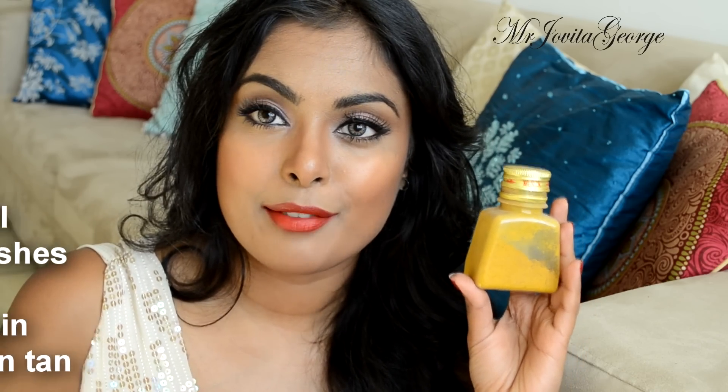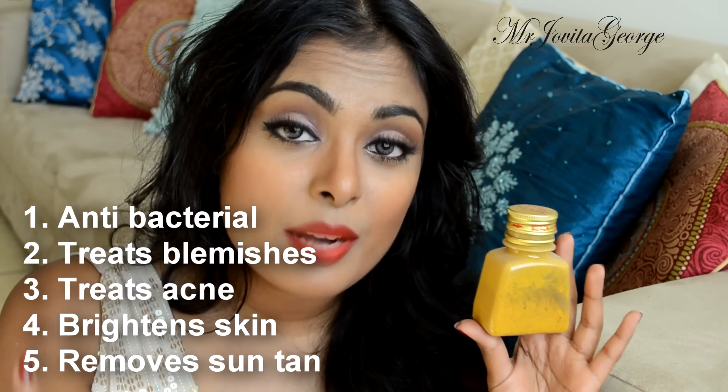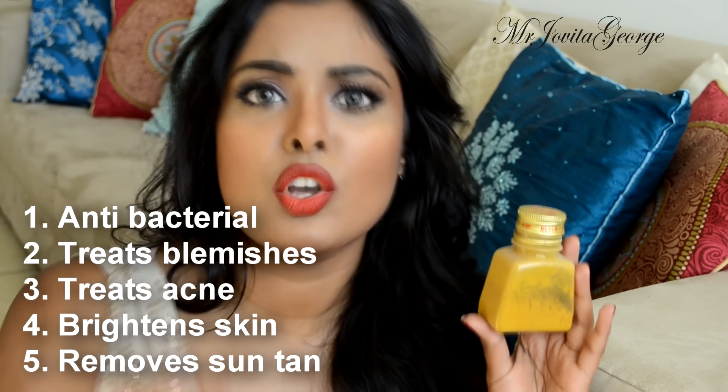The third ingredient is turmeric — I've also made a separate video on it. Just to explain why I'm wearing bold red lipstick while talking about natural skincare: I just filmed a video of the makeup look Aishwarya Rai wore to the Cannes 2014. The link will be down below. Turmeric has antibacterial properties and skin brightening properties.